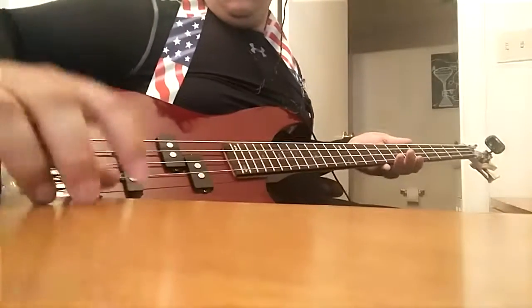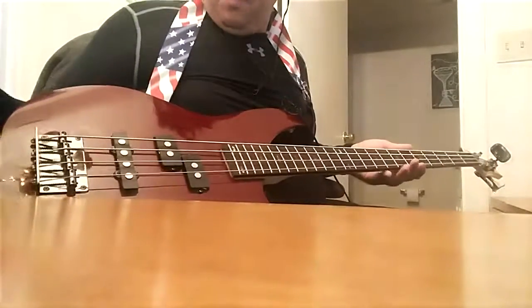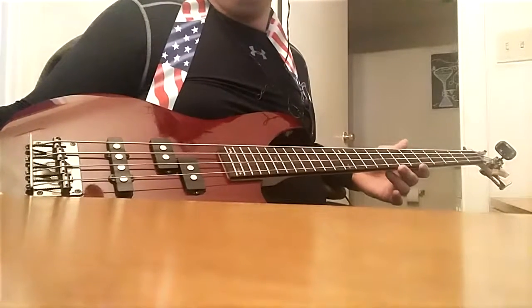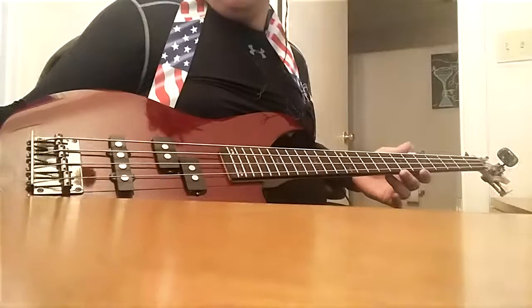What's up everybody? Just wanted to give you a quick introduction. When it comes to playing bass, there's basically seven letters you've got to remember, from A to G.